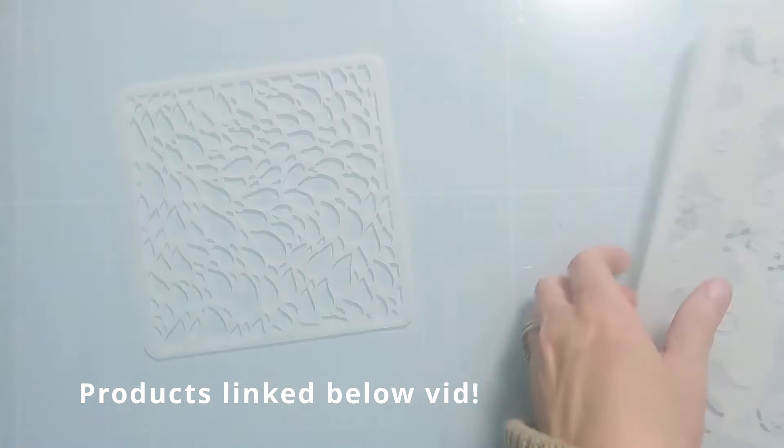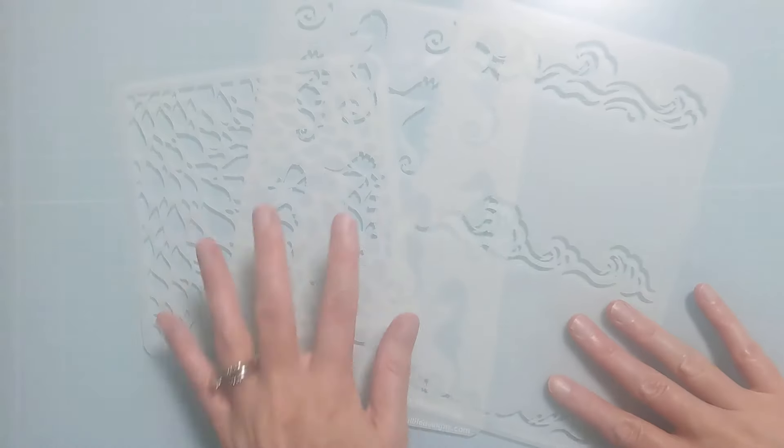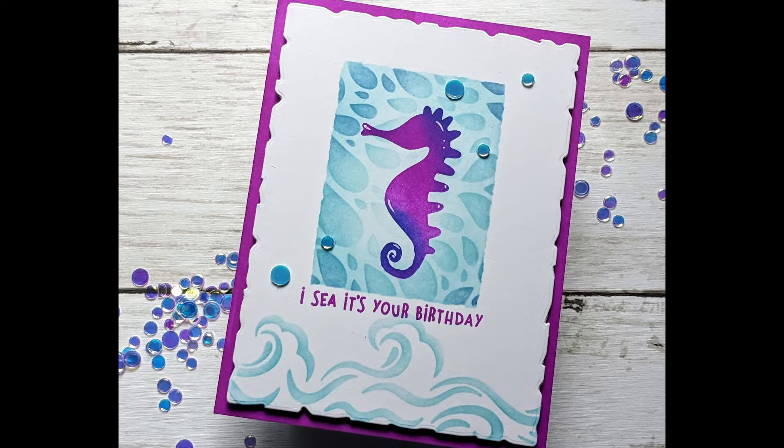I have three brand new stencils from the June release at A Colorful Life Designs and there's also new card bling — 12 new gorgeous colors. Be sure to check out the full June release. I'll link everything below and I do have a coupon: amyfan10.